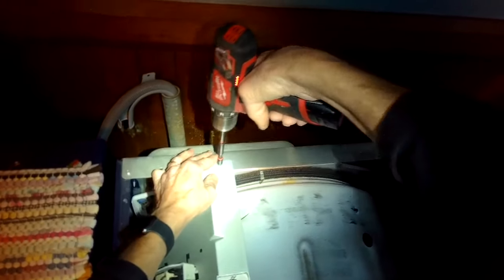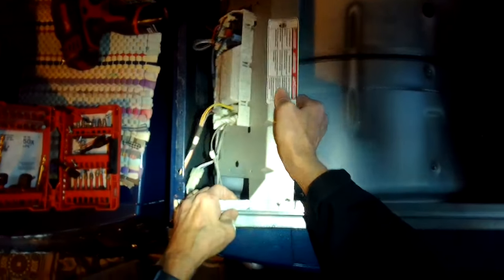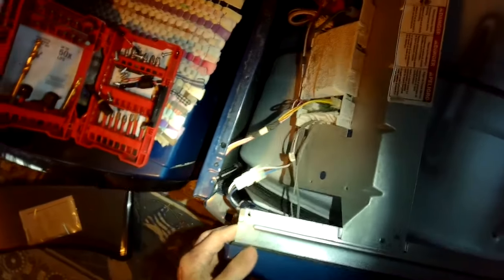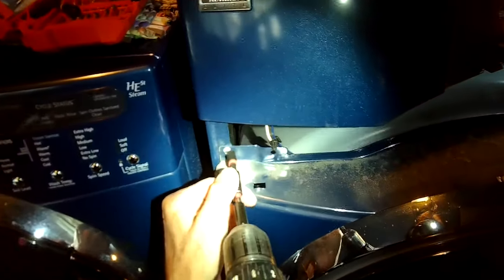We're going to take out this quarter inch screw here at the back of the bracket that's holding on the control for the dryer. Now we can lift up on the control panel to separate it, and that's going to give us a chance to take out some screws for the top of the front panel.